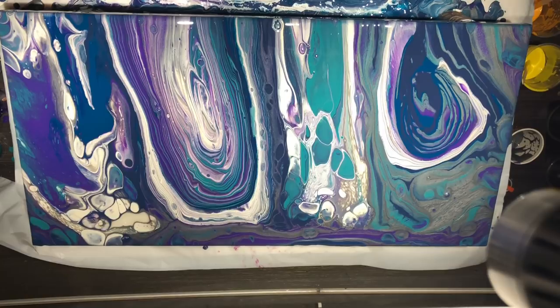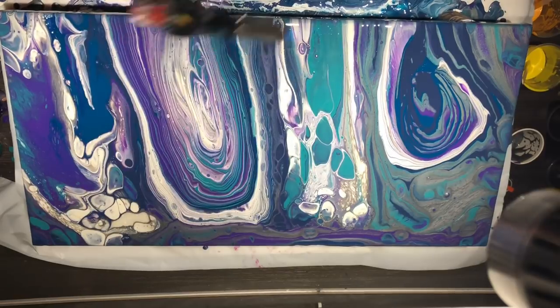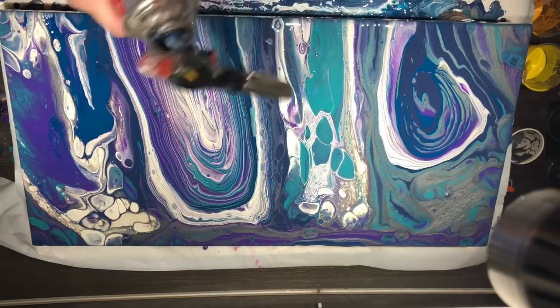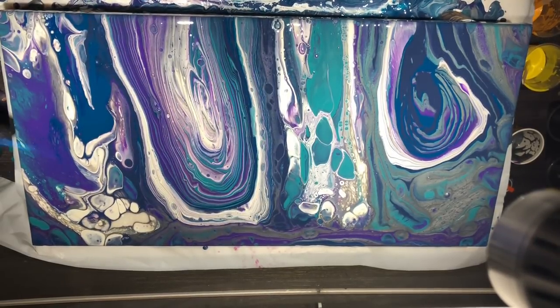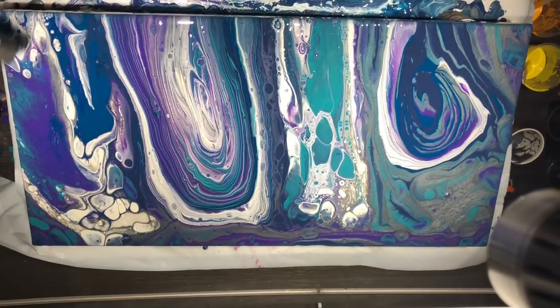I might use the big ferocious torch this time because I'm not going to be working this to make any more cells. When I say 'work it', I get my torch and find specific lines where I want to really use my heat to encourage cells to come out. I can feel myself having that urge now so I'm going to have to take the torch away from myself — it's not really a gun, it's just my torch. Alright, it's looking gorgeous. Come on down to have a look.